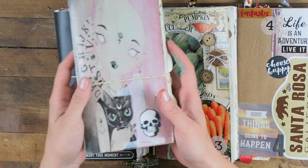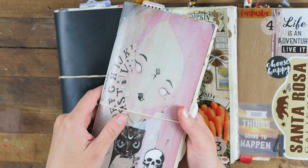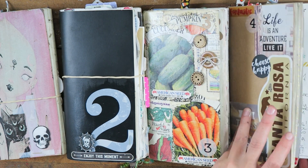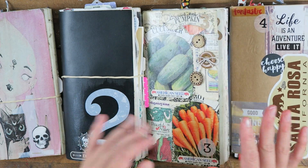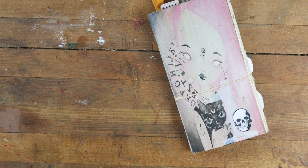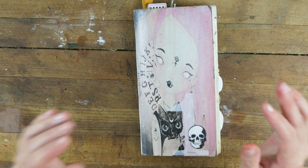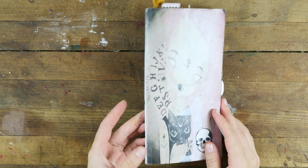I'm so excited because I am sharing my very first traveler's notebook insert. This is kind of where it all started back in like 2014 or 2015. I have a few flip throughs of the other books — I'll have the videos in the description. Number four is my current one that I'm still working on, about halfway through. Today we're starting with number one.